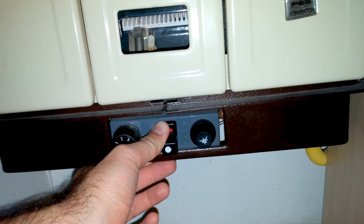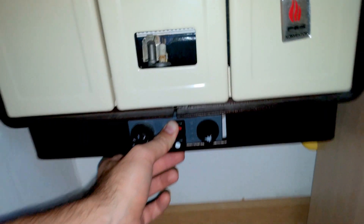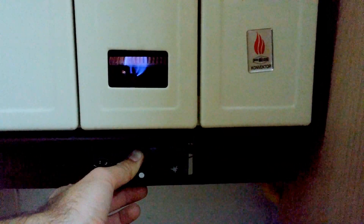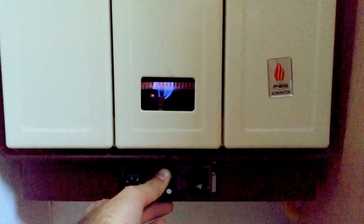There is some fire now. Hold it until the sensor heats up, because otherwise it will shut off. You can see the flame — I'm still holding it. Let's try to release it slowly.